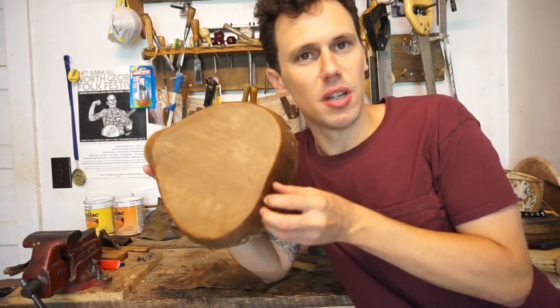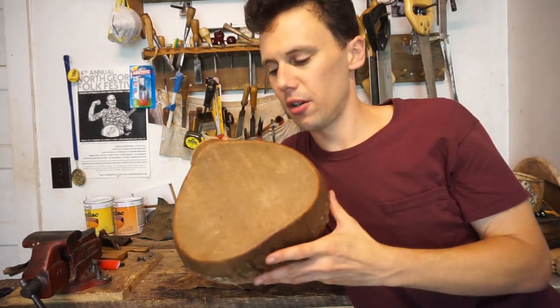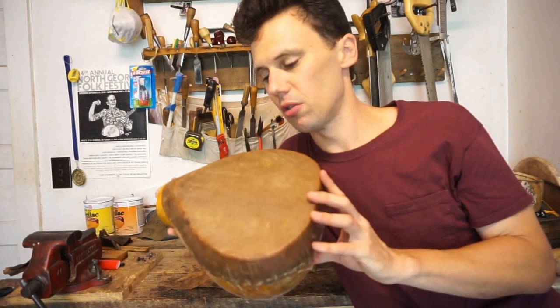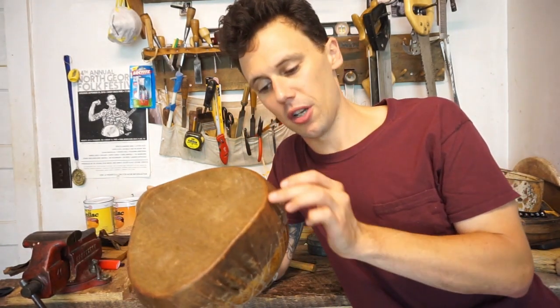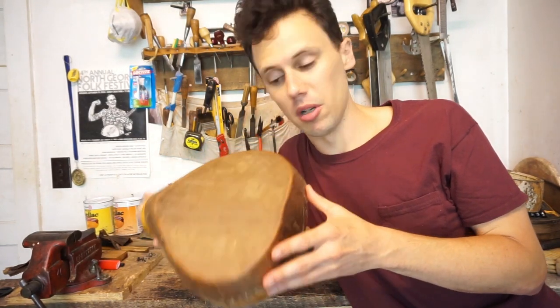Hello everybody, we're back here in the gourd banjo building workshop. Last time I laced this goat hide on here, which I got from Jeff Menzies down in Jamaica - natural goat hide - and discussed how I finished some of these gourds. So now we're going to set our tacks, try to cut these ropes off, and get closer to having our new banjo.